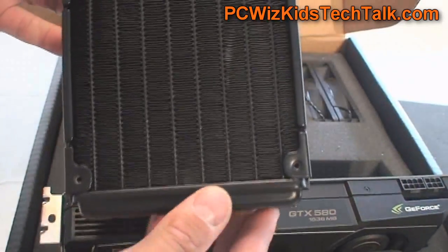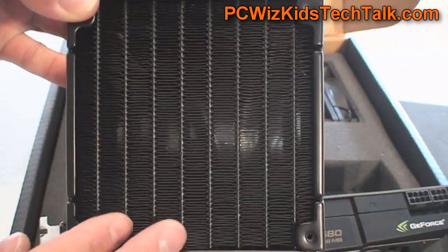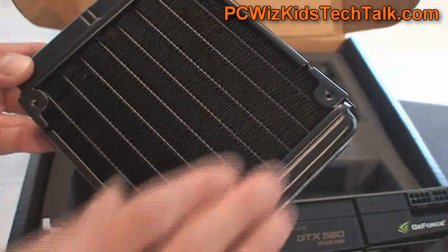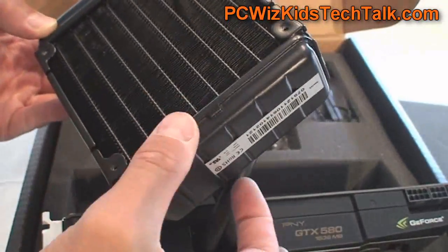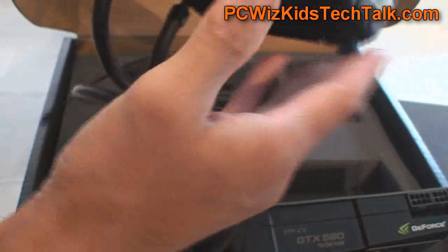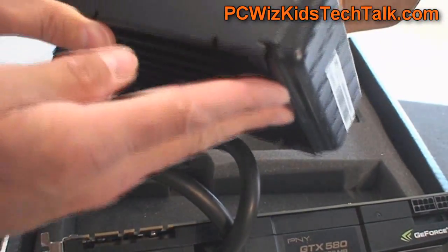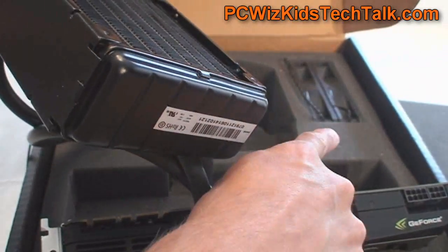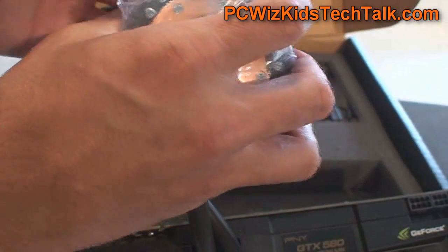The radiator is double-sided so you can install two fans. For the CPU-cooled version, it comes with two 120mm fans that you install on either side for a push-pull effect. If you get the GPU-only liquid-cooled kit, it only has one fan and the radiator is half the size.